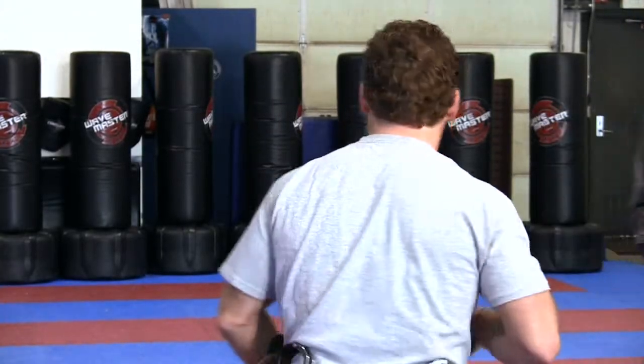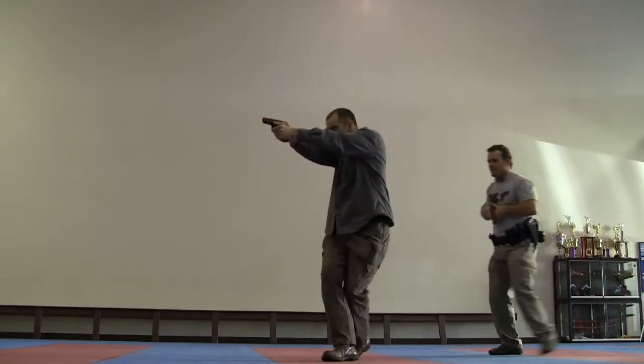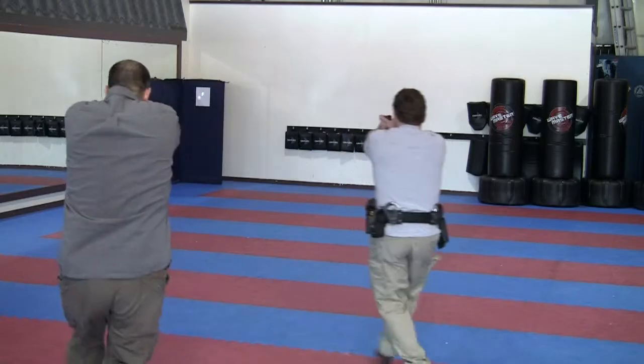The drill is going to have Britt and I doing circle shooting to a target downrange. As I move and I'm hitting my target and I see Britt come in, I'll come into the low ready, off the trigger. I'll come back up on target when he's clear of me, and you'll watch Britt do the same thing as I pass in front of him.